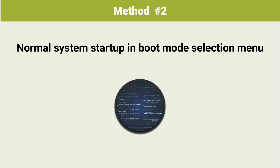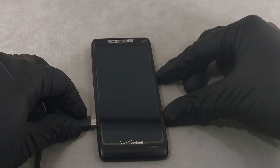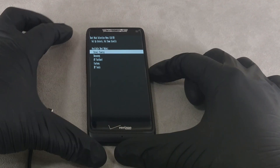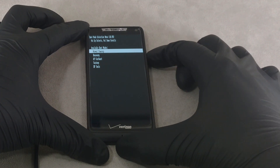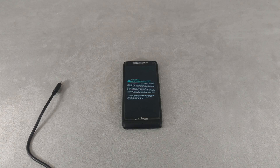Method 2: Normal system startup in boot mode selection menu. If you press one or both volume keys and then connect the USB cable to the computer, the boot mode selection menu is displayed. Among the available options is a normal power-up, which requires pressing the volume up button, then wait for the operating system to start. In my case, it was possible to start the system only when connecting the smartphone to the computer — when connected to the charger, only charging took place.